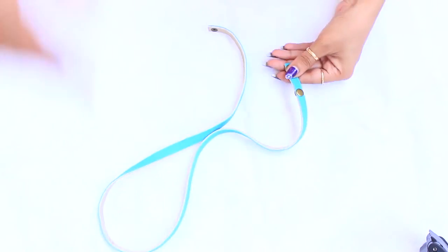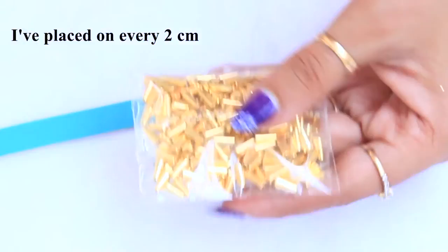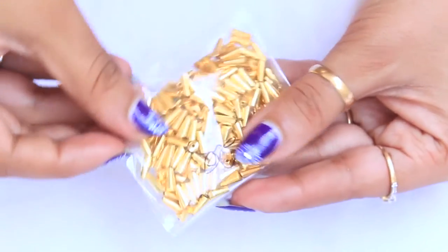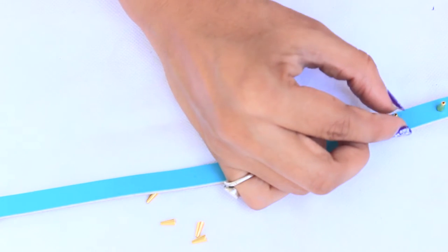For the fifth one, place a dot at every one centimeter on a leather lace. Use any spikes, studs, metal or plastic — whatever is available at your place — and glue them on these dots.